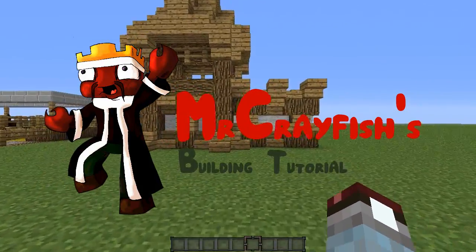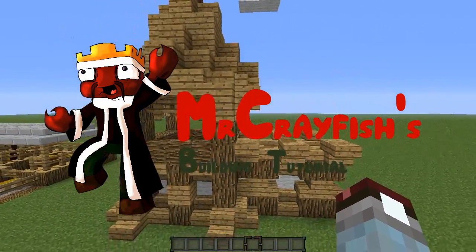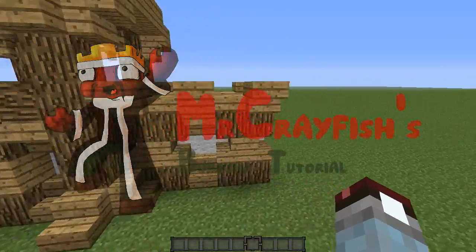Hey guys, this is Mr. Crayfish and welcome back to my building tutorials. In this tutorial today, I'm going to be teaching you how to build the wall.